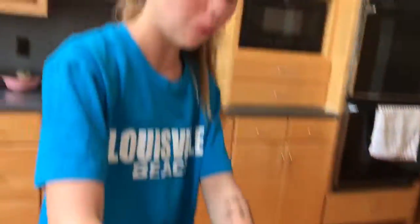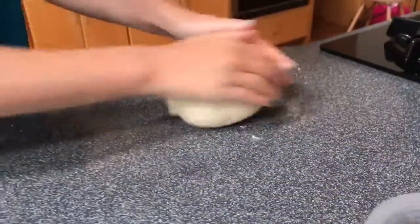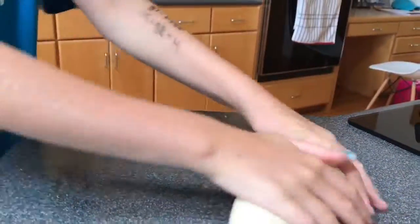So now you're going to watch me split it. I've got to roll it into a nice fat ball. You can split it into as many pieces as you want to, but we're splitting it into thirds.